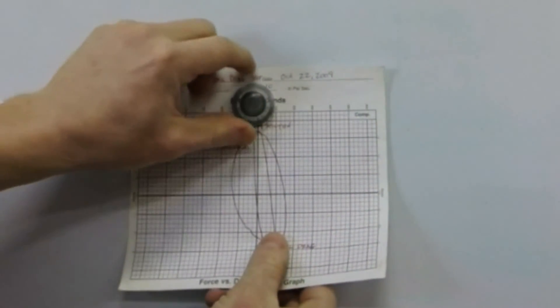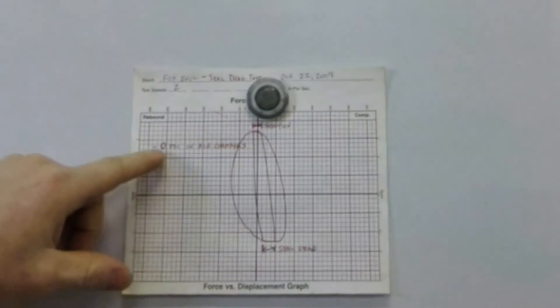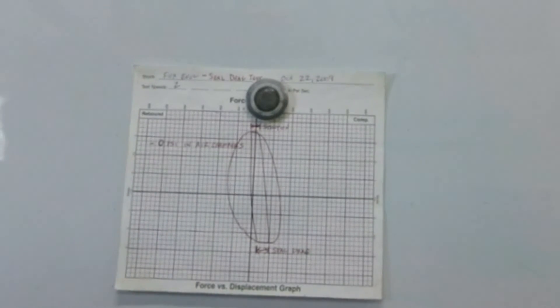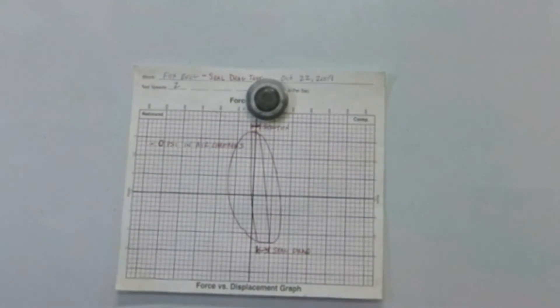We can also do testing like seal drag tests. For example, we tested a Fox EVO shock — put it on the dyno with no air pressure in any of the chambers and ran it slow to see how much seal drag there was. You can see how much friction force it took to initially start that shock moving. If you have any comments or questions, post them below, email us at andy@maltechatv.com, or give us a call or text.